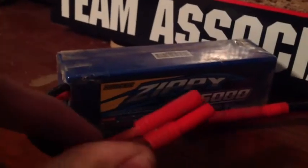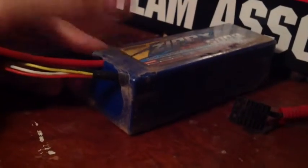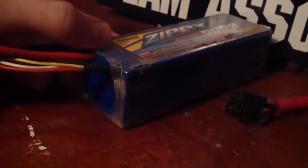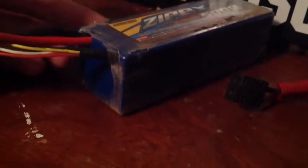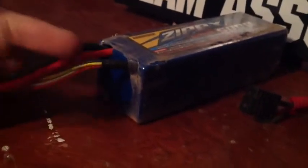This one comes with either pre-soldered bullet connectors or bare wires with heat shrink that you solder onto whatever connector you need. It has the regular balance connectors you find on Venom batteries — not like Horizon Hobby's different style. These don't have unpluggable bullet connectors; they do sell 2S batteries like that, but not 3S, because of the wires coming out of the balance plug.